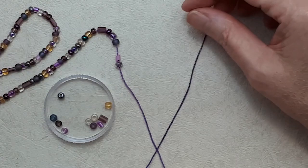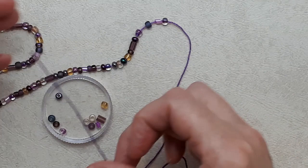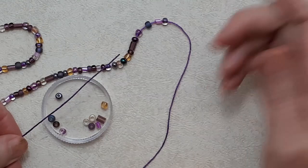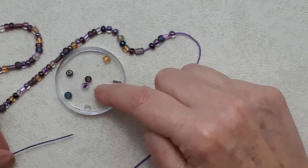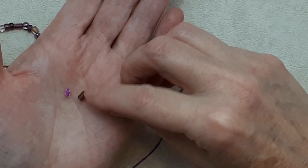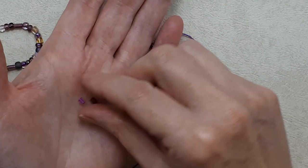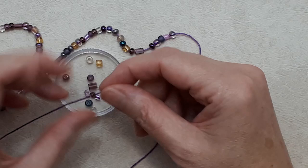I'm going to demonstrate in a purple variegated number ten thread. You want to string your beads on first. Use your glue to create a needle-like stiffened end on your thread — do one coat, let it dry, then do a second coat. That gives you a strong end to thread beads onto. I'm using an assortment of purple tones with gold and white metallic beads. Short square or tube beads work, but don't use any longer than that.